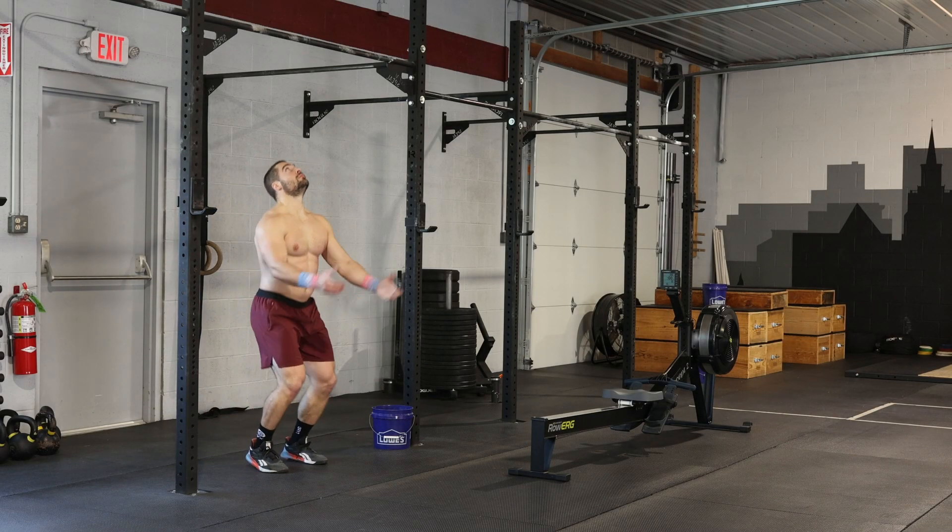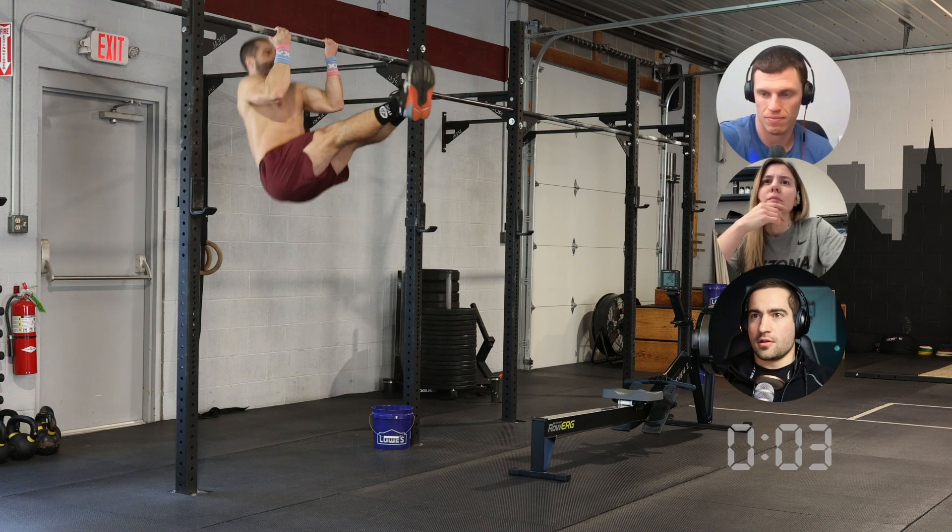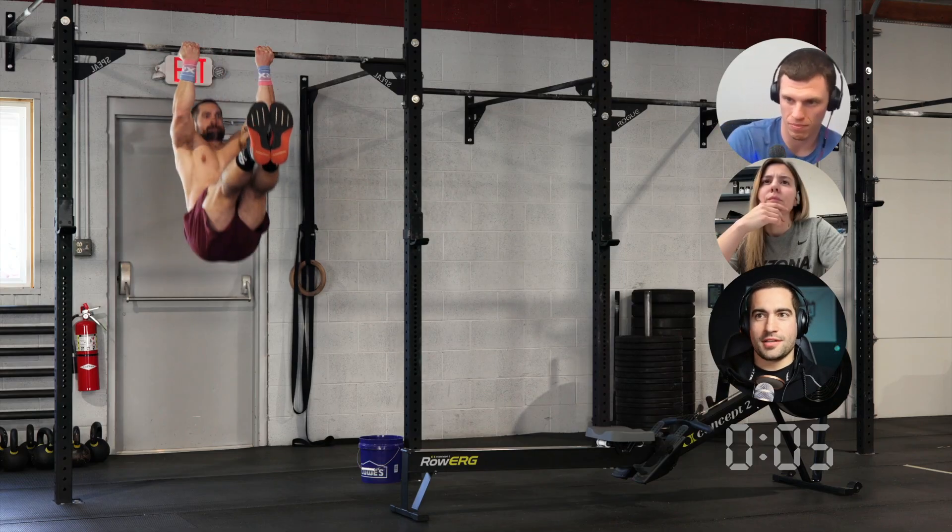Three, two, one, go. And we're off. As the name alludes to, this is a .com workout.